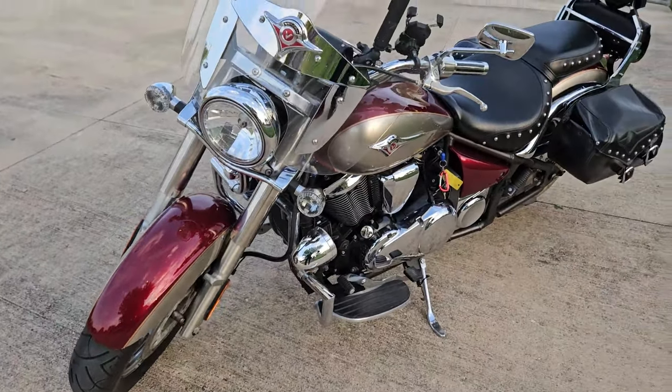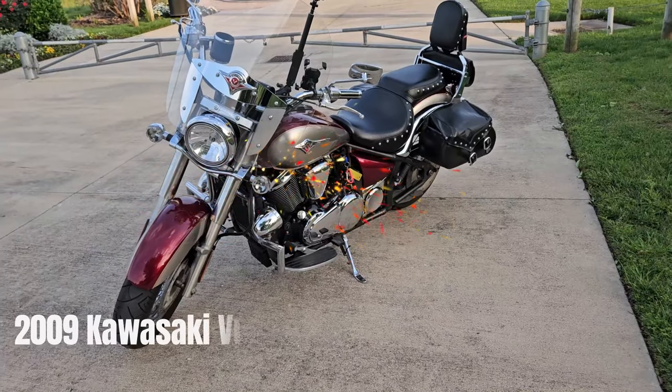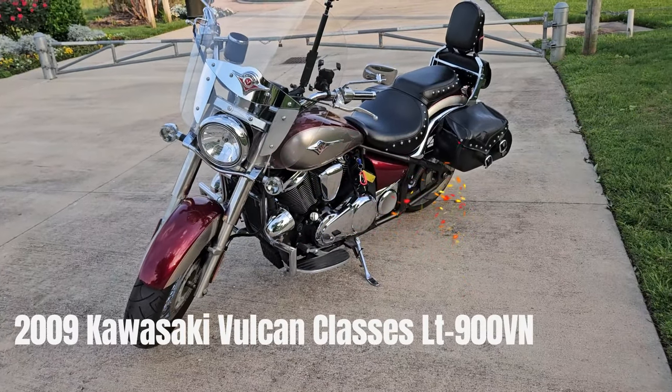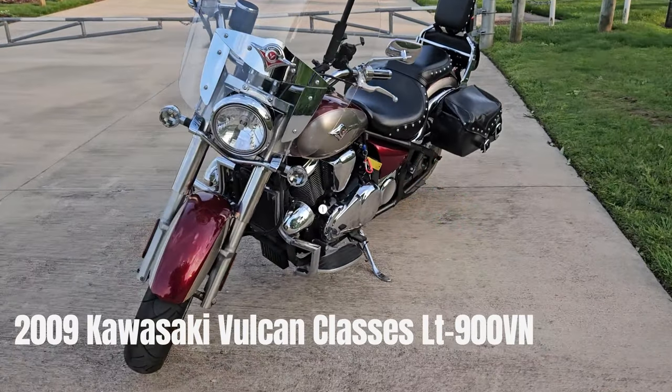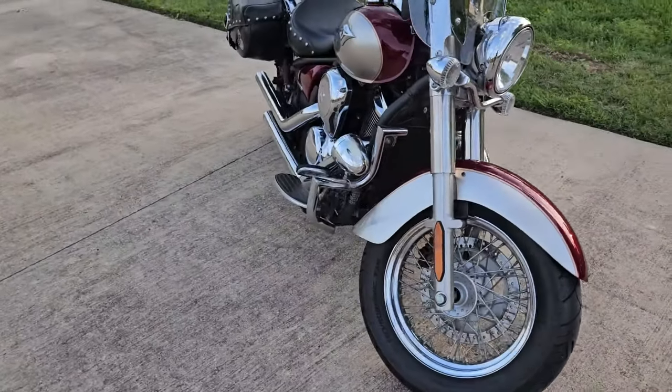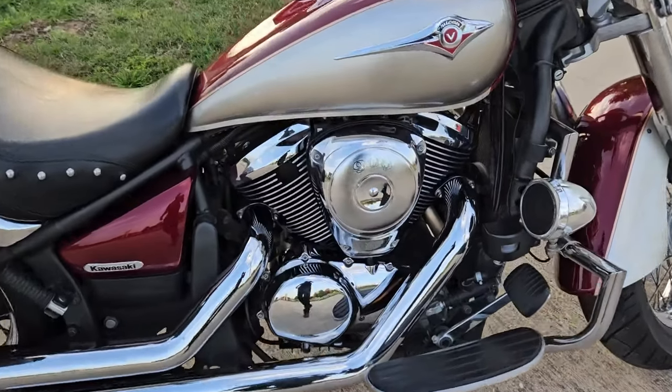For those of you that don't know, it's a 2009 Kawasaki Vulcan twin cam — it's a 900. So it's not a very big bike, but it's good enough for me. You can see it's a 900 right there.